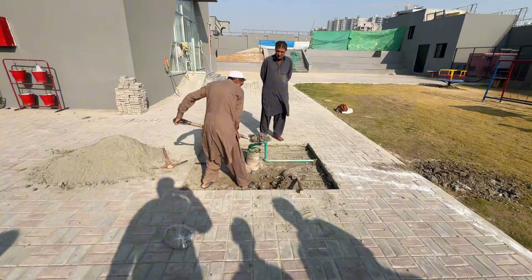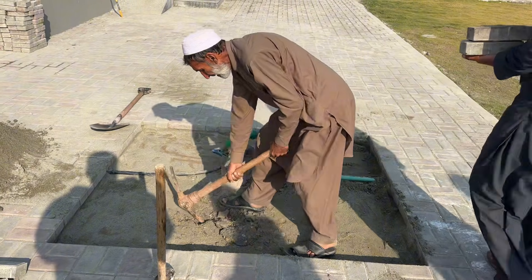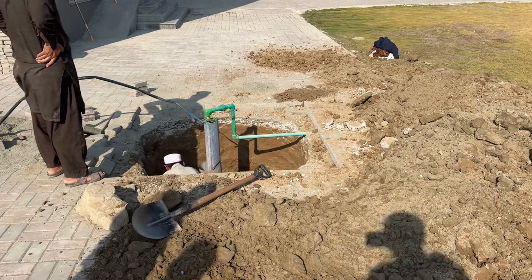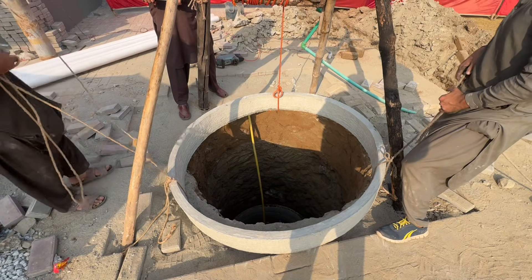First, identify the location of your existing bore well. Now dig a well around it, 20 feet deep with a five-foot diameter. This outer well will act as the main filtration chamber.